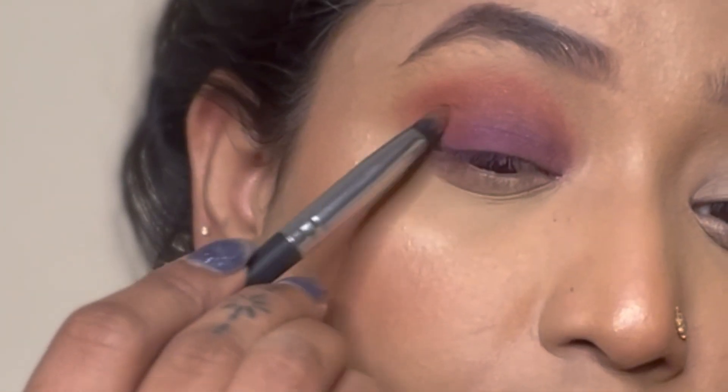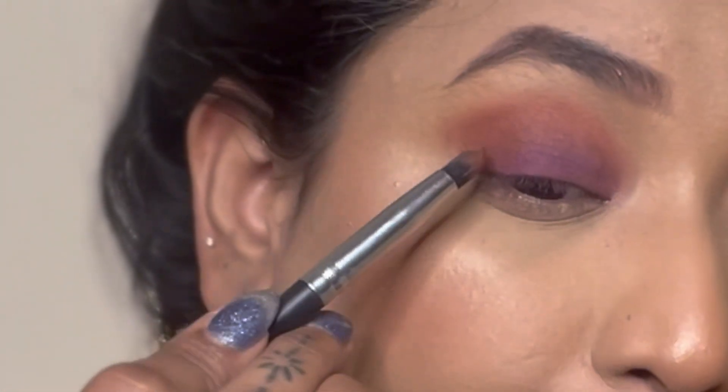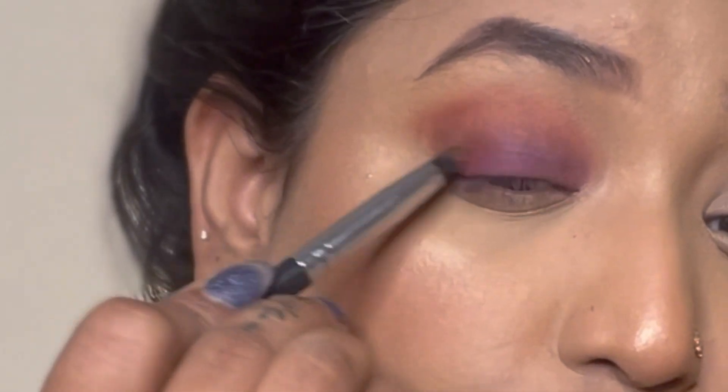Once that's done, I'm going with the shade Oud and simply placing that color at the outer corner of my eyelid. Then I'll blend that with the same pencil brush.